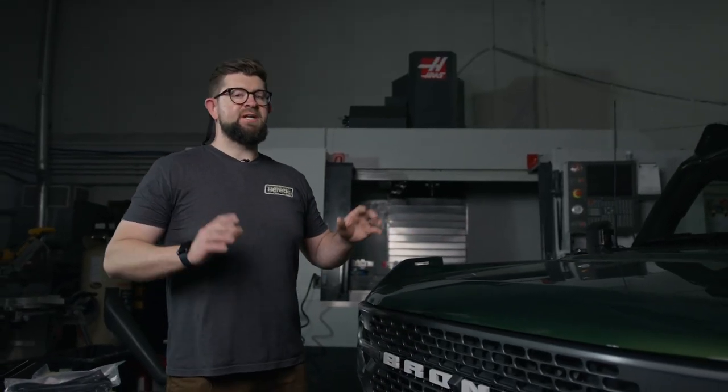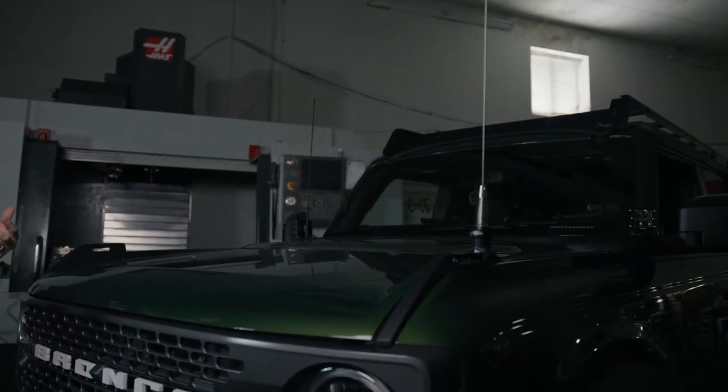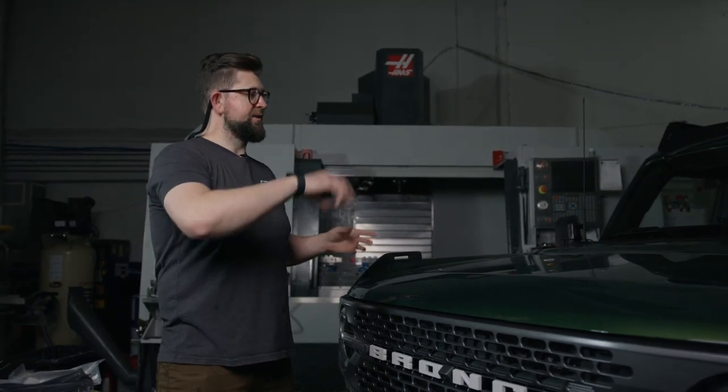The first step in this install is we're going to mount the light bar onto the rack, and then we'll need to remove the roof panels to route all the wiring. Once that's done, we'll head under the hood and route the wire harness up to the bar.